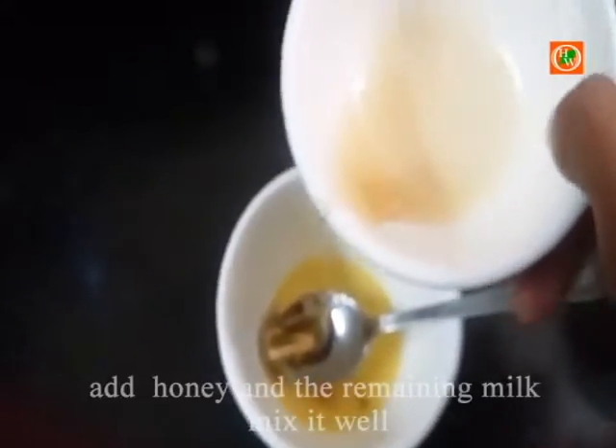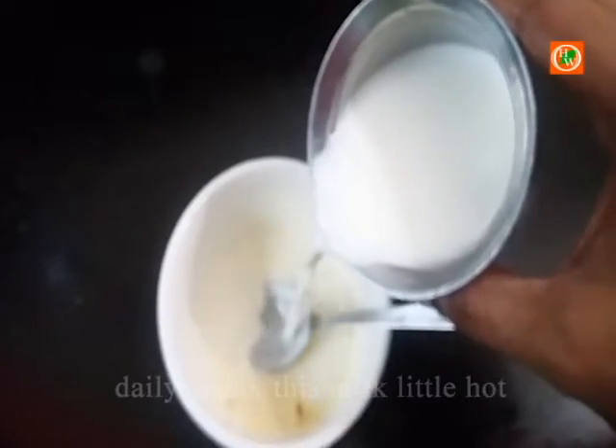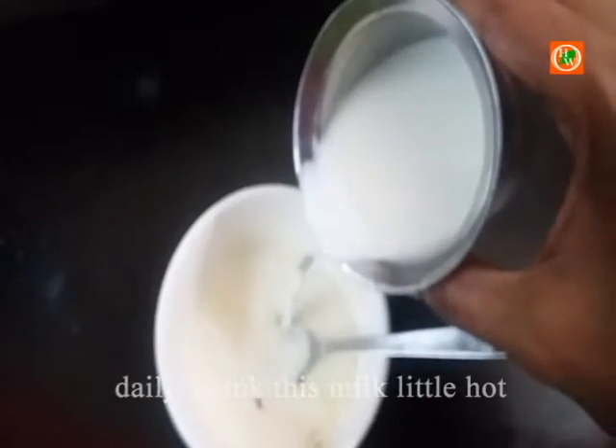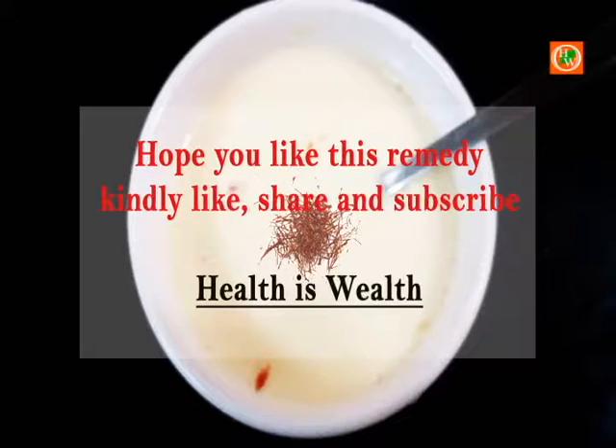Now add a few drops of honey, then add the remaining amount of milk. Have this milk daily — it will definitely increase your immunity power, especially for pregnant ladies and children. If you like this video, kindly like, share, and subscribe.